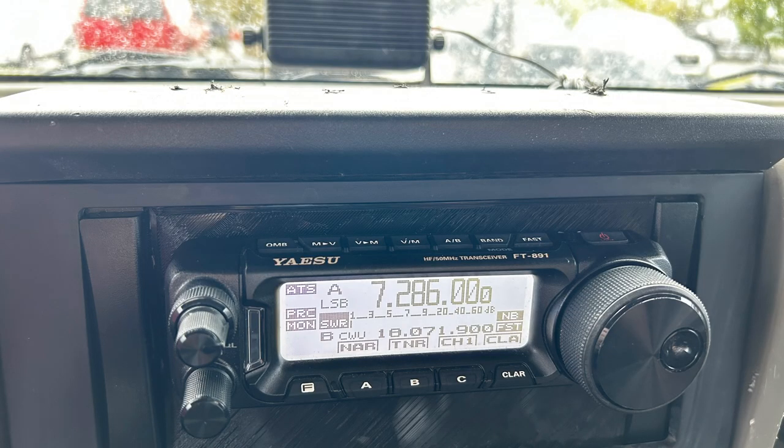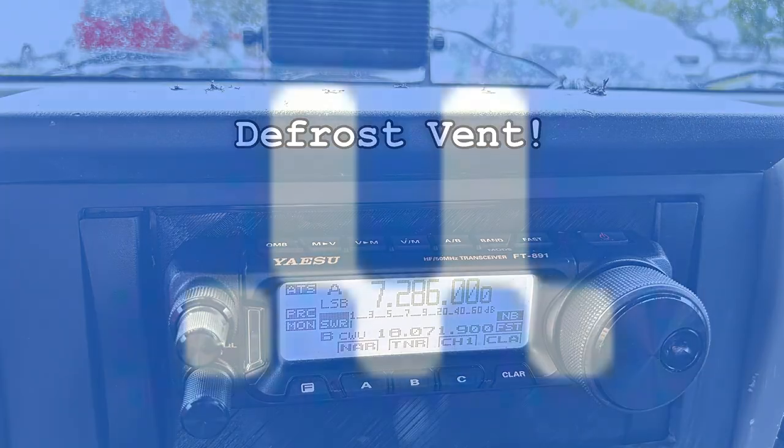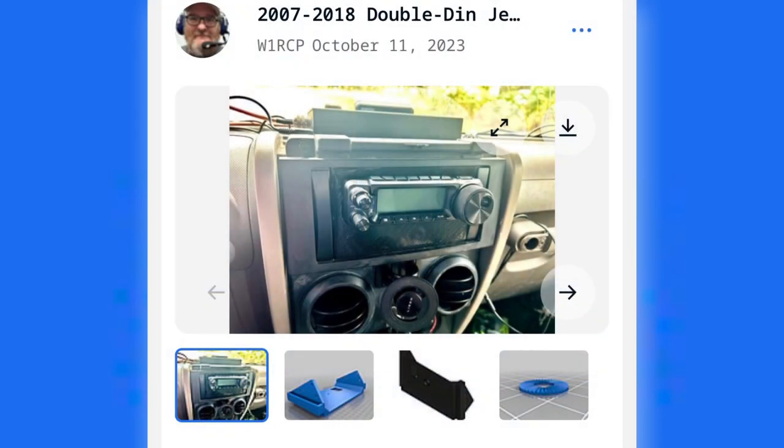And now it's time to put your Jeep back together — put all the trim back. My Yaesu speaker hasn't arrived yet, but I'm going to zip tie it to the air vent. On Thingiverse I have all the STL files ready for you to go, free of charge. Check out the description of this video.